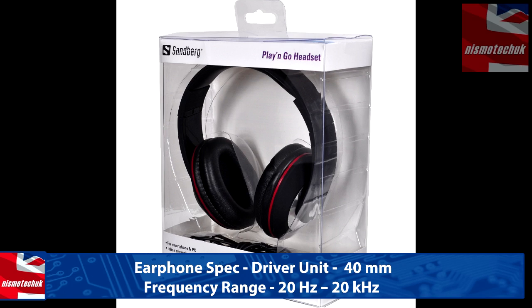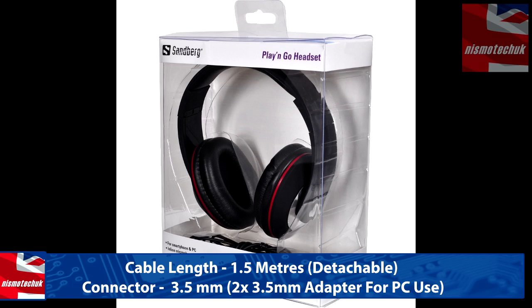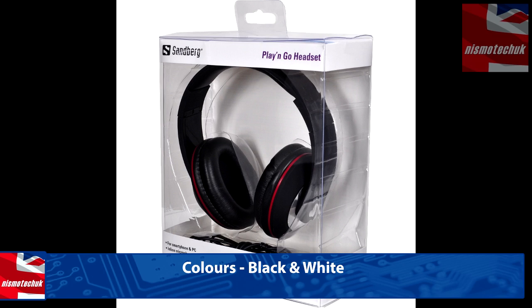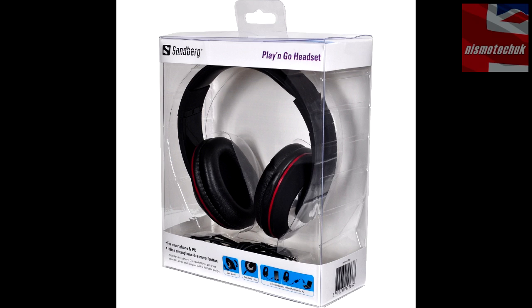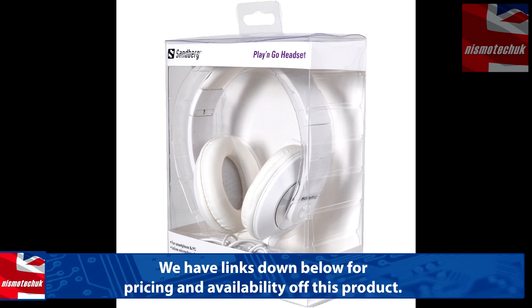It's only $21.99 from the Sandberg website — links will be down below. The main aim of this particular headset is to be used with Skype, video conferencing, that sort of thing, as well as any sort of listening to music or recording. I did listen to it on my MP3 player — it's not the most amazing quality I've ever heard, but they're certainly suitable, and definitely for the money it's very, very good indeed. The option to have the inline microphone means you can take and receive calls from your phone very easily.